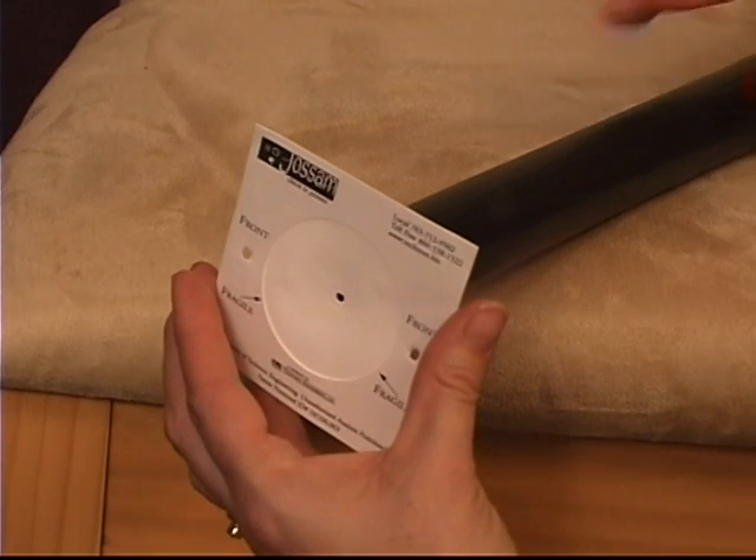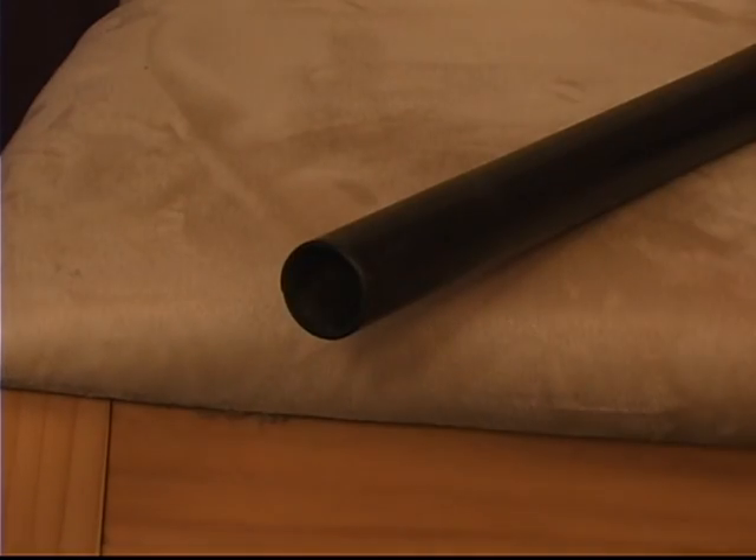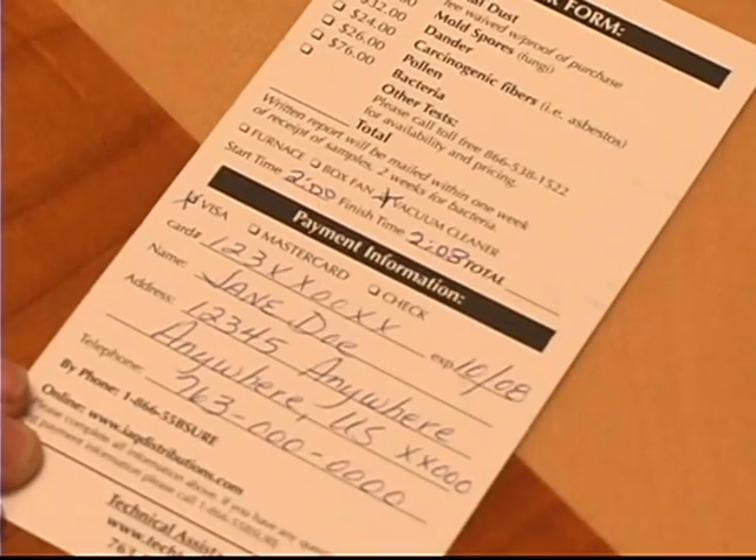Step 6. While holding the edge of the filter, shut off the vacuum and carefully remove the Jossam Sampler from the vacuum hose. Do not touch the center filter. Step 7. Record the finish time on the order form.